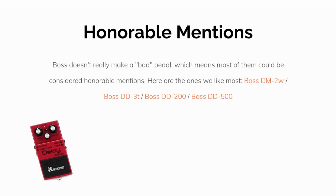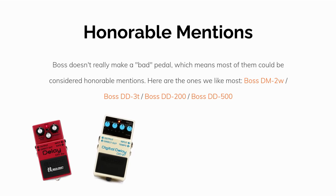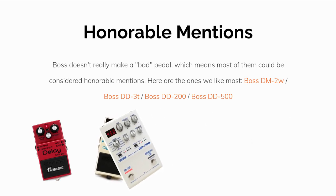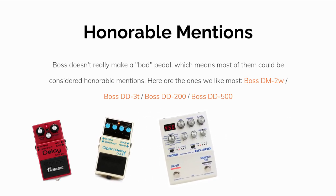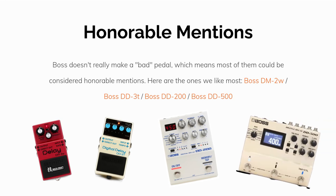Boss doesn't really make a bad pedal, which means most of them could be considered honorable mentions. Here are the pedals we like most: the DM2W, the DD3T, the DD200, and the DD500.